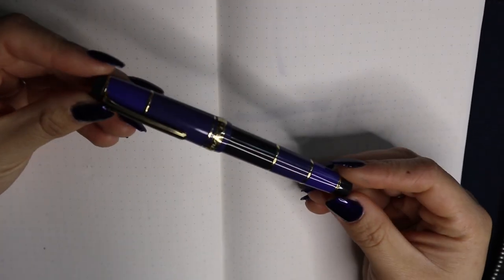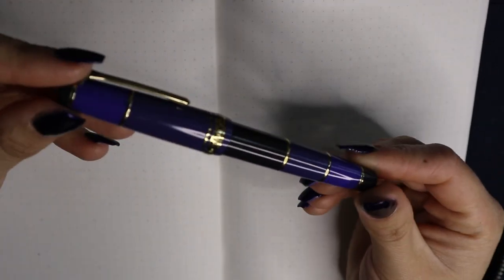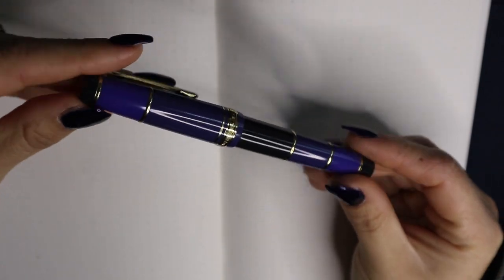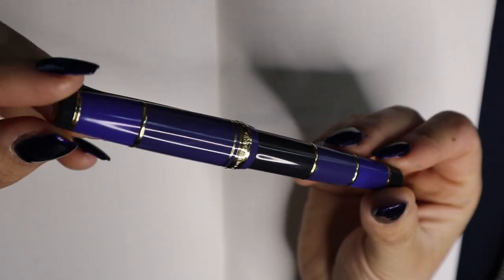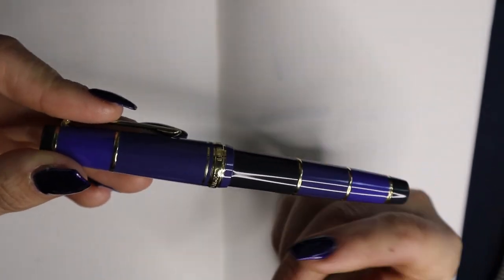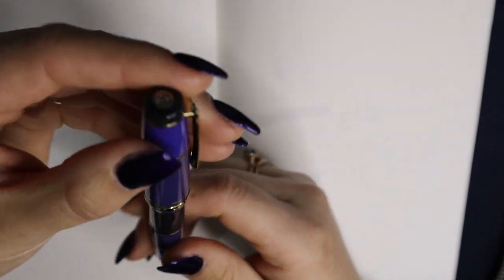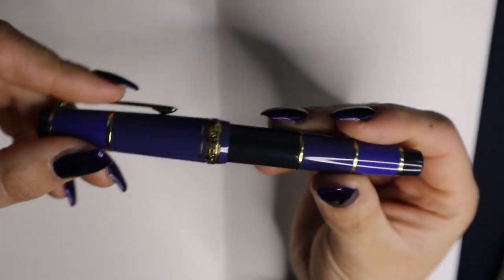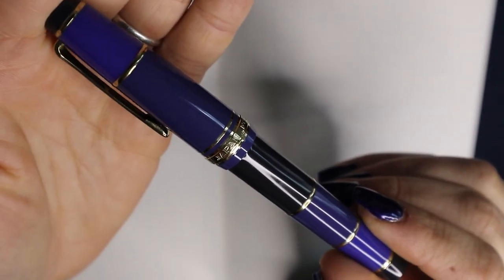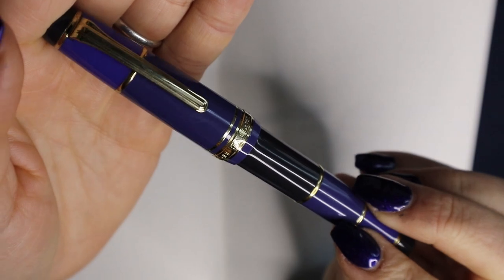Here we have a close-up of the Sailor Professional Gear Mil Colore Blue. It is a beautiful pen with different shades of blue and lovely gold trim rings on the body and on the cap, in addition to the regular trimmings like the clip and the barrel end. It also has a lovely cap band that says Sailor Japan, founded 1911.